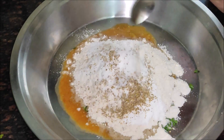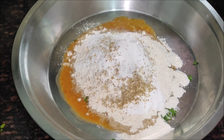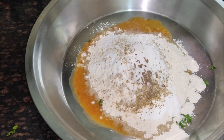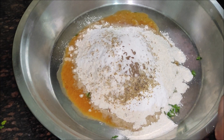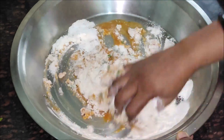We will add salt. Don't add too much salt to the taste. We will add a little bit of salt and a pinch of hing.